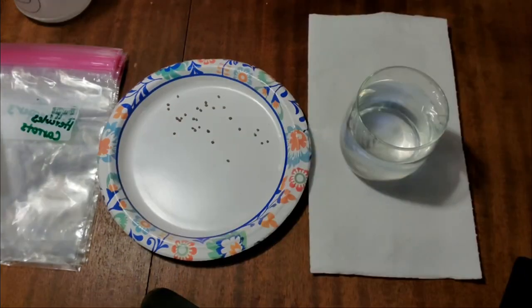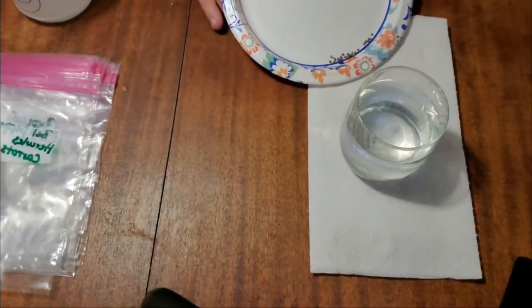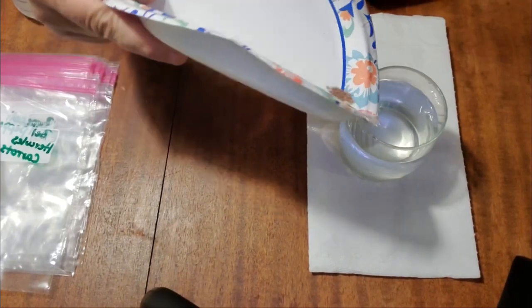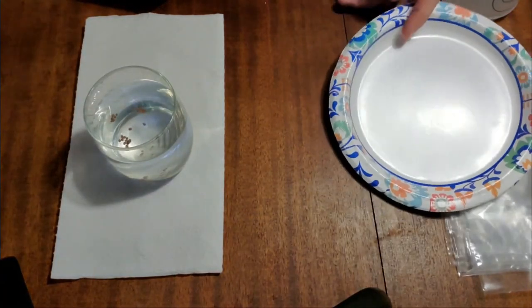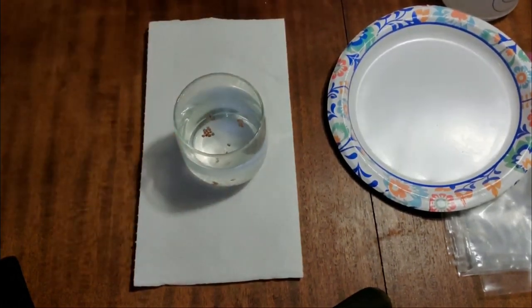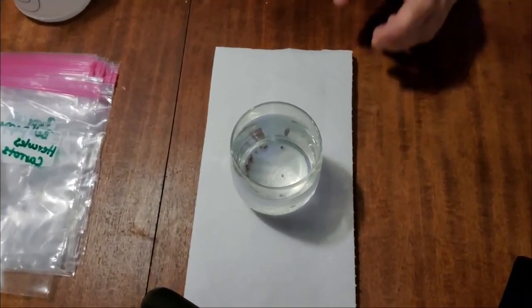The next thing we're going to do is take our seed and drop them in some distilled water overnight for about 24 hours. The water should be around 80 to 85 degrees, and after we put the seeds in, we're going to put them somewhere warm. We're also going to take our spray bottle and add 16 ounces of sterile water along with a one and a quarter teaspoon of hydrogen peroxide.